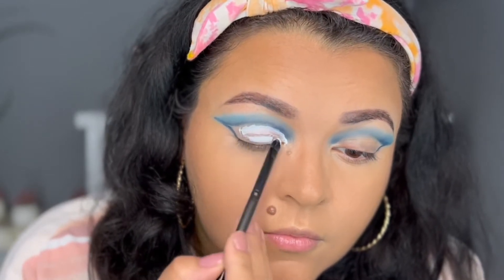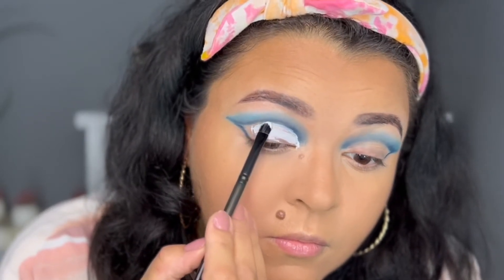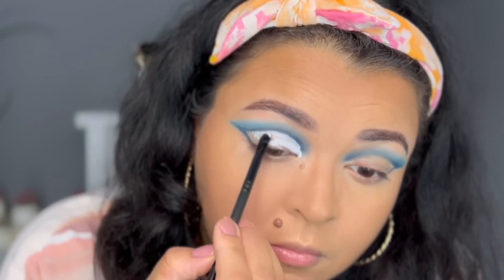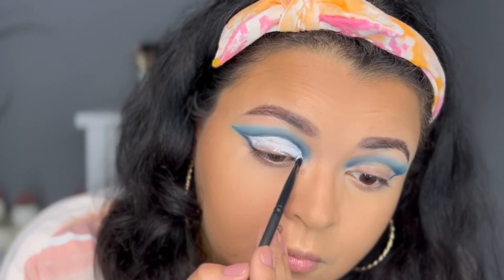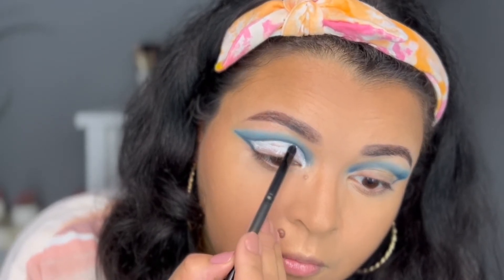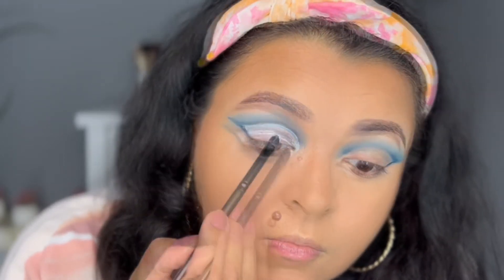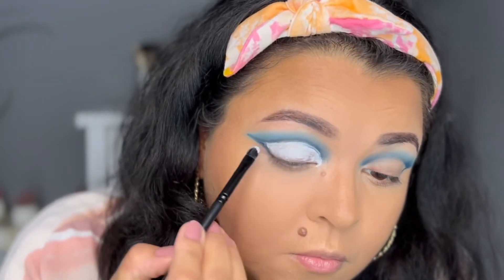Make as smooth a line as you can — at first it might not be super smooth, but take your time. Once you have a nice smooth line you can fill in the rest of your eye and apply whatever shadow you want on your lid to get a nice contrast. Any kind of small flat lid brush will really help with this process.